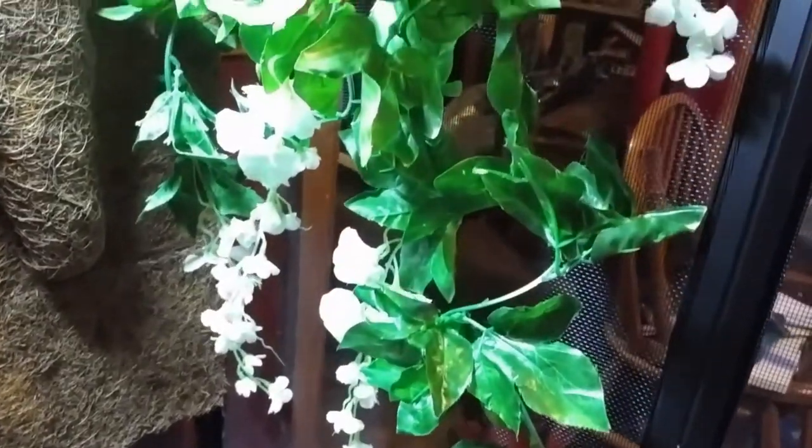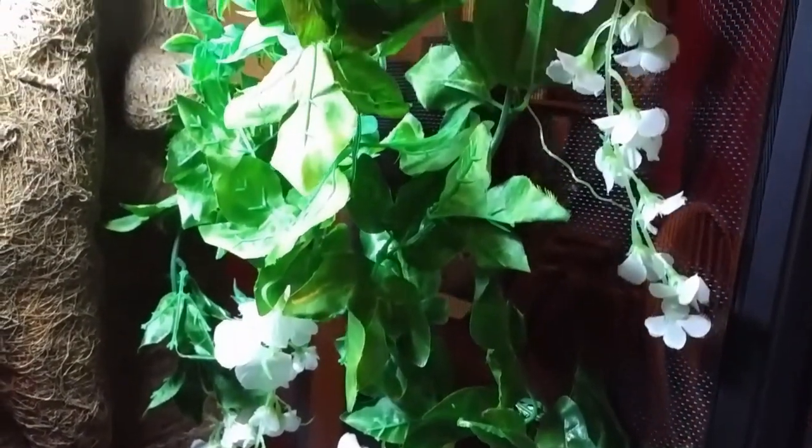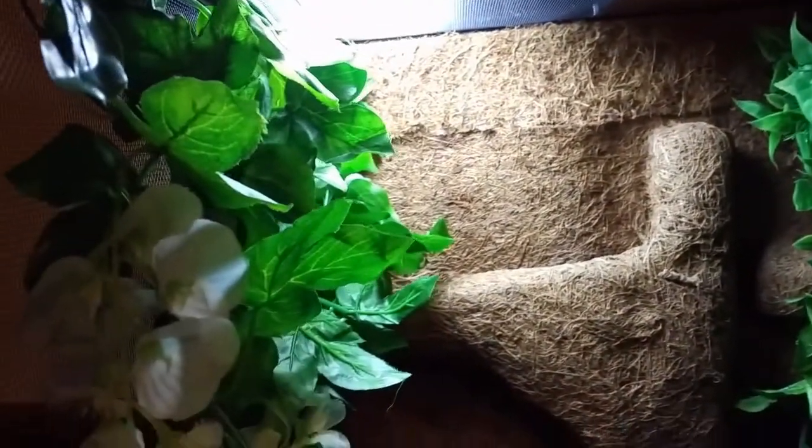The next thing I did was cover the sides of the enclosure with these fake vines. The real plants will take some time to grow in, so these will provide more cover and security for Negi in the meantime. I attached them to the mesh using nylon thread.